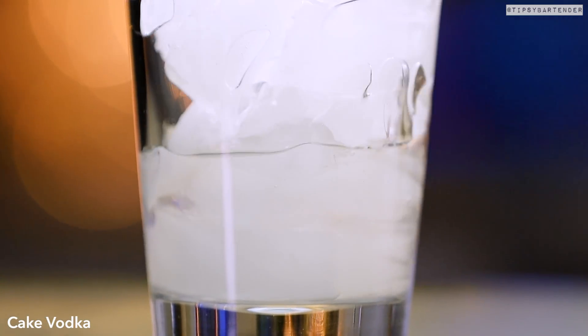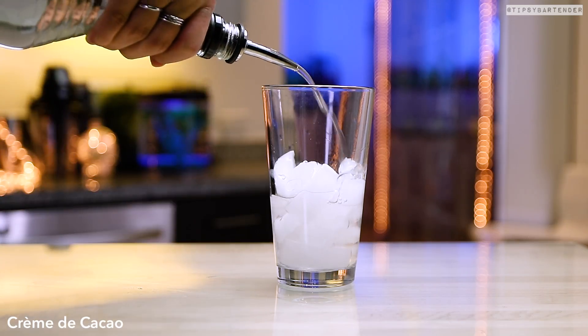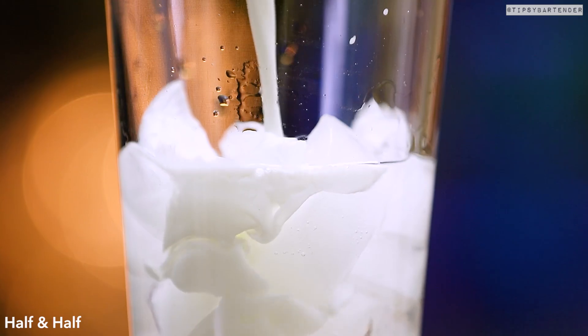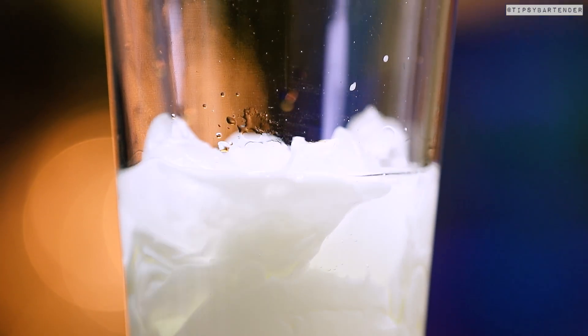Ice, followed by cake vodka, followed by some creme de cacao. Hit it with some half and half milk, and then we shake this.